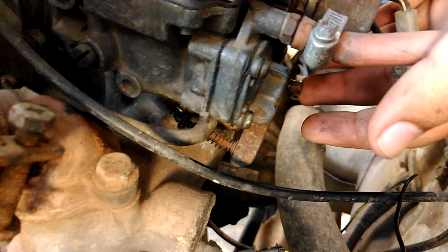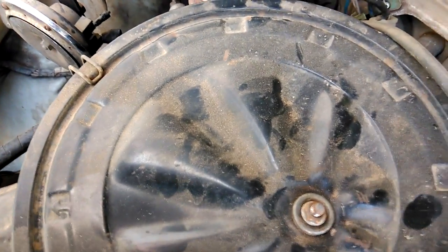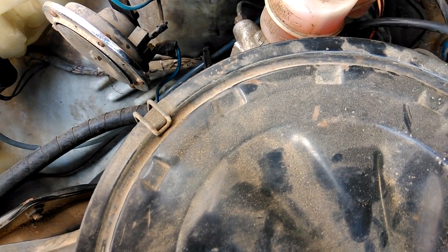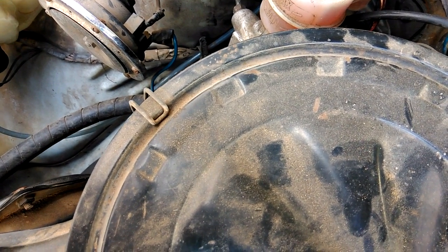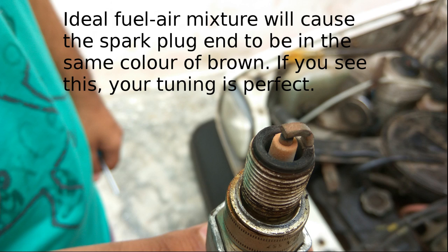Turn the screw anti-clockwise in order to increase the fuel flow rate. Since this Maruti does not have a tachometer, you will have to listen for the sound of the engine RPM increasing. As I turn it anti-clockwise, I find that the engine RPM has increased and hence I'm going in the right direction. After you tune the carburetor so that there is no further increase even on turning the screw, you have reached the plateau.